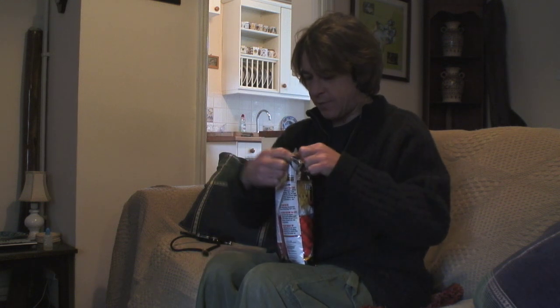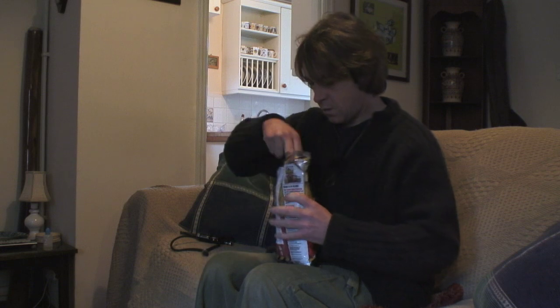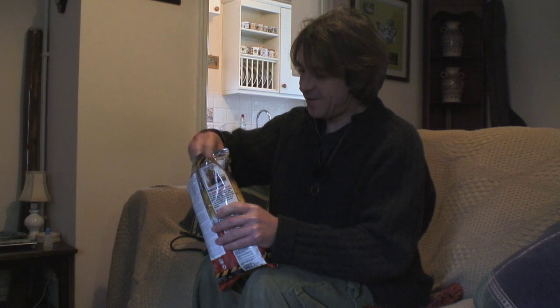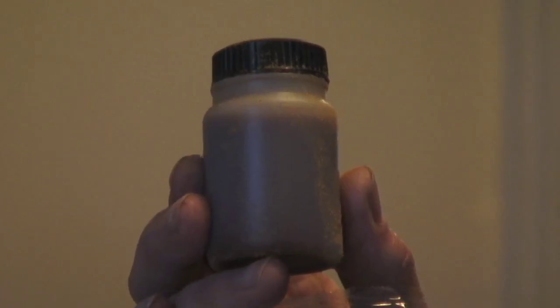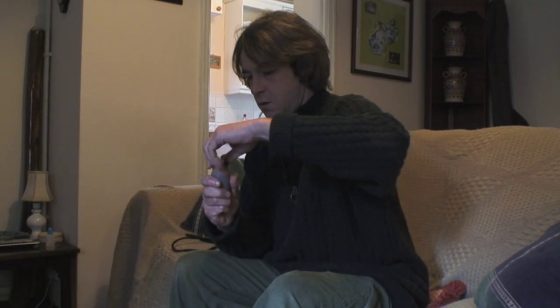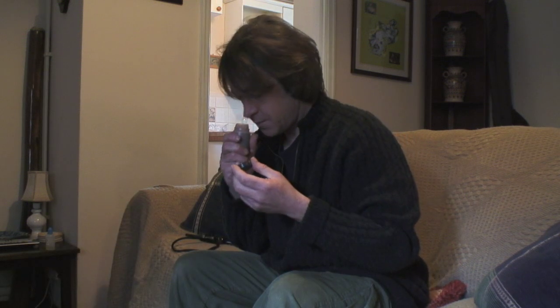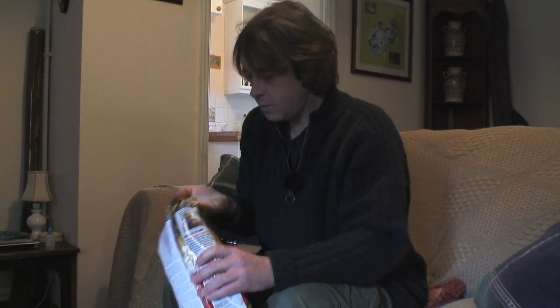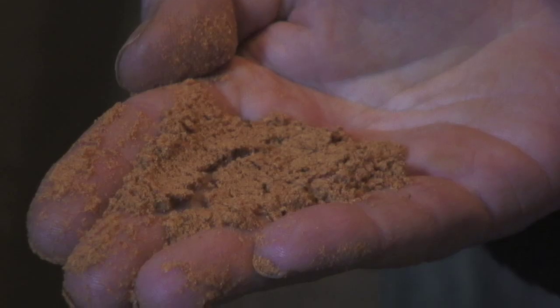It comes with a bottle of attractors as well. I can smell that as soon as I open it up. There are the liquids, all knocked up and ready to go. Strong — lovely. Salmon and crabby smell. And the base mix itself is exactly the same as what the Crave boilies are made from.